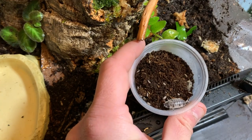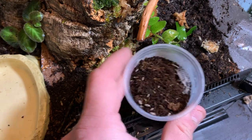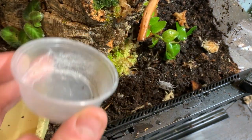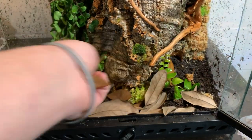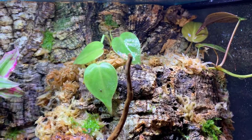For my clean up crew, I went with persiliolevis dairy cows, dwarf white isopods, and springtails. And to top it all off, I added live oak leaf litter. And you're done.